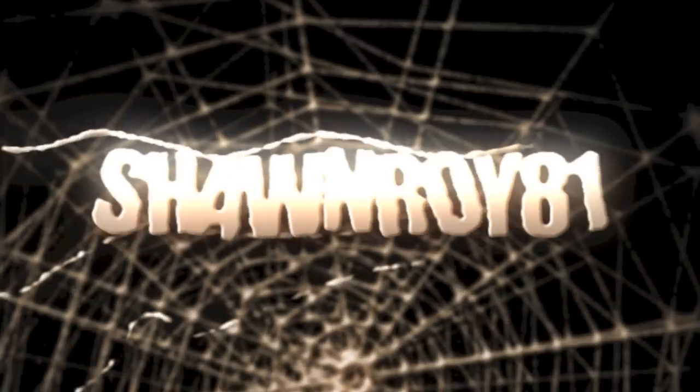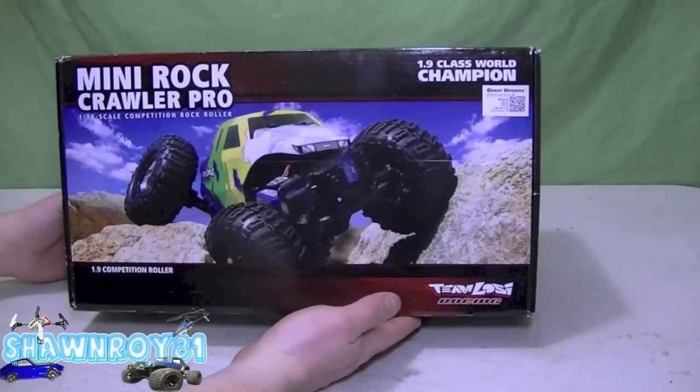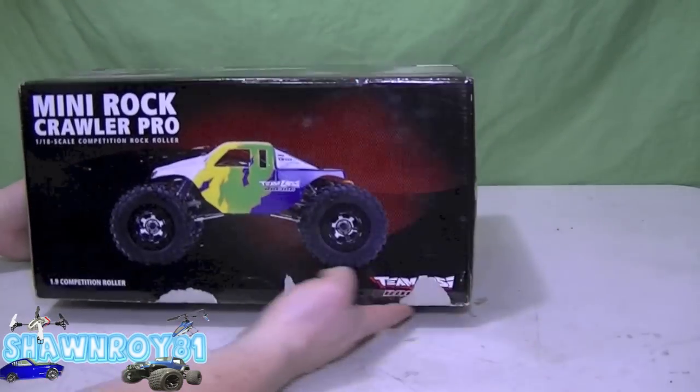Alright, so on the theme of the previous video, I'm going to be bringing you another Low-C Crawler, this time the Mini Crawler Pro, a 1/18 scale competition crawler.